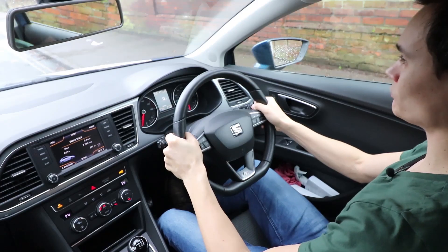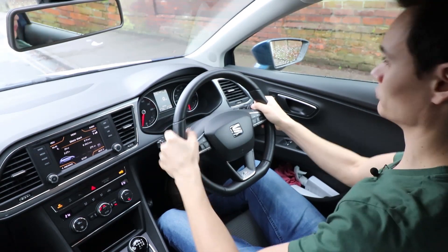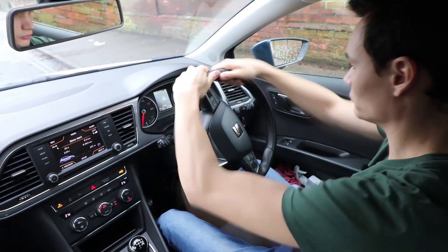You may have heard that you need to keep both hands at 10 to 2 and feed the wheel from hand to hand to pass the UK driving test. This isn't actually true. Your examiner is far more interested in the level of control you have over the car than the particular method you use to turn the wheel.